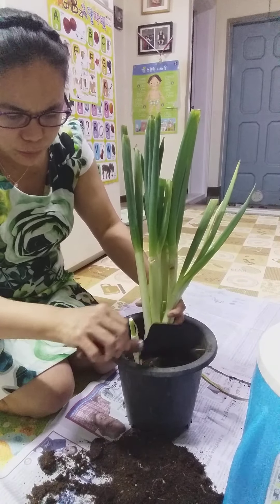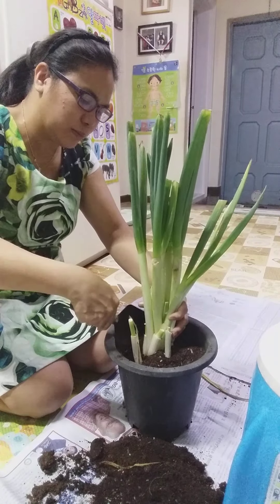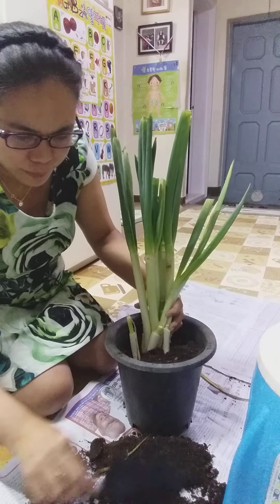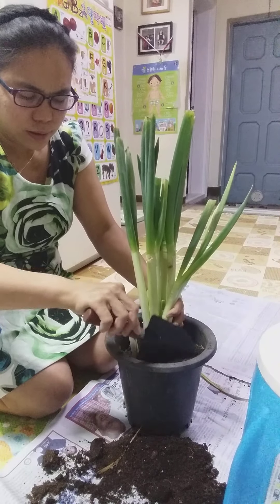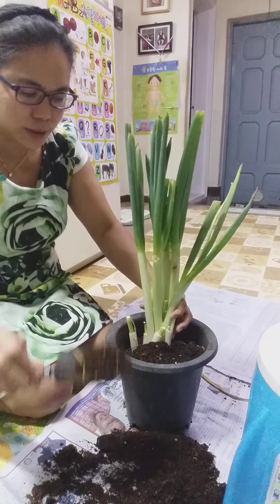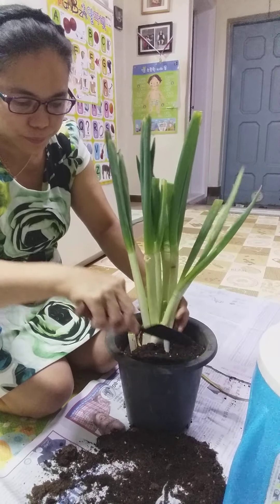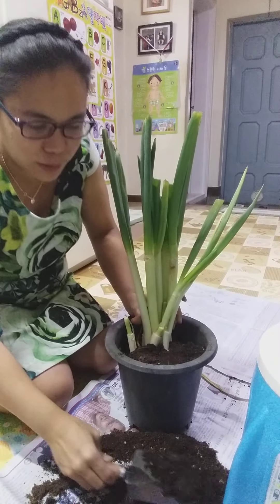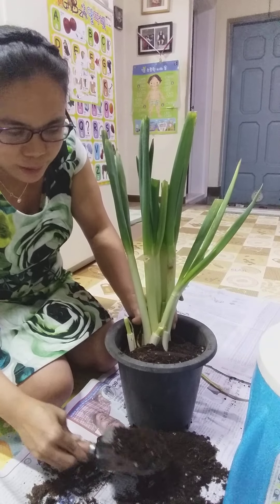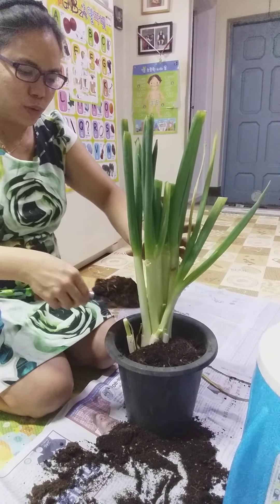When I buy vegetables, especially the ones that still have roots — I keep replanting them. We don't have a dedicated garden here for plants, so what I do is buy soil from the store, and also buy pots.